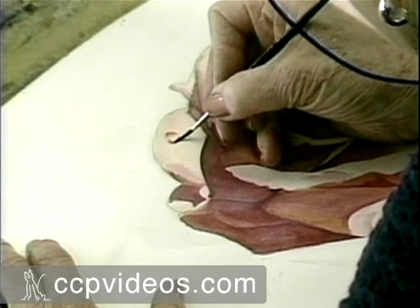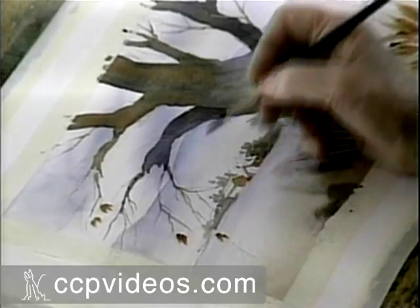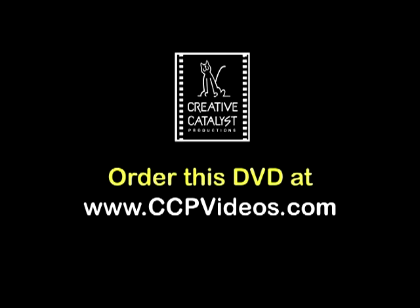You'll finish with a limited palette landscape exercise that will make you look like you've been painting for years. Take some of the frustration out of learning in Getting Started Right in Watercolor with Jan Koons.